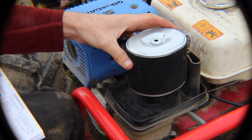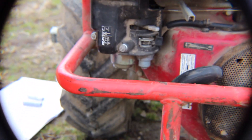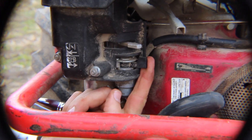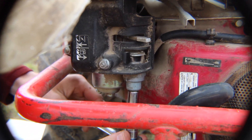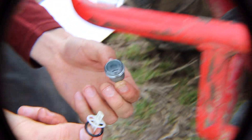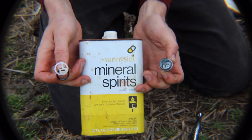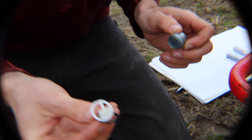Up next on the maintenance schedule is cleaning out the sediment cup. The first thing you need to do is turn off the gas, otherwise the gasoline will pour out as you open this. You'll clean the sediment cup and this filter by putting them in a cup with mineral spirits. Let it sit for about 24 hours, swish it around a couple times, and then replace them. Also inspect to make sure that there's no grit that is still in your sediment cup.